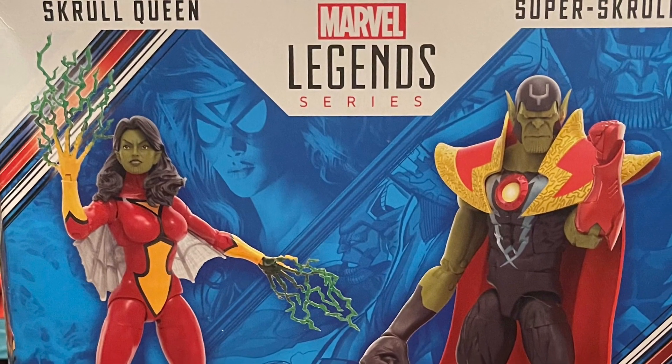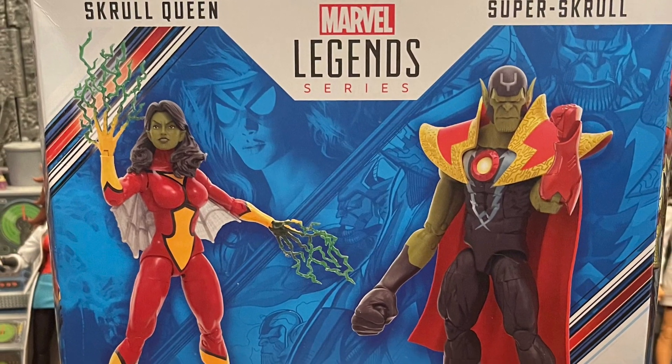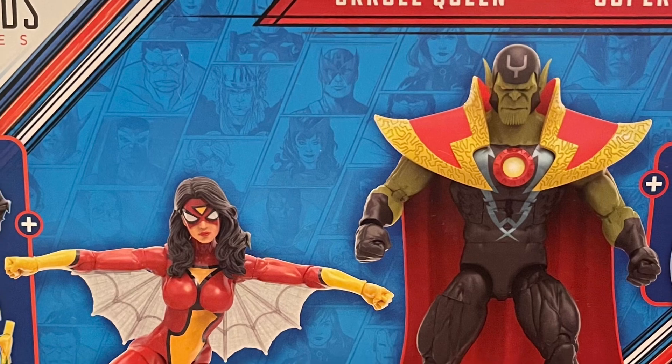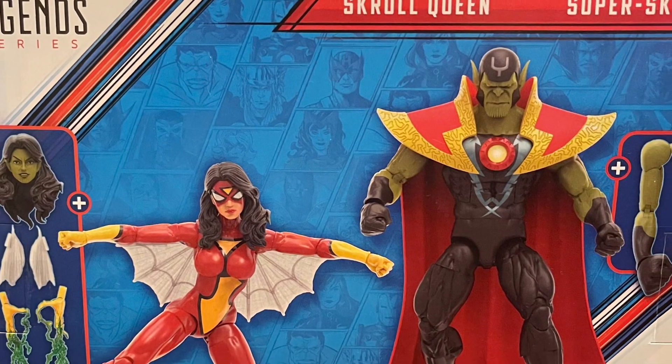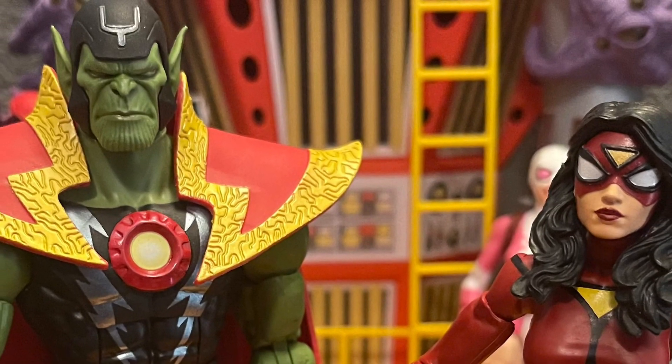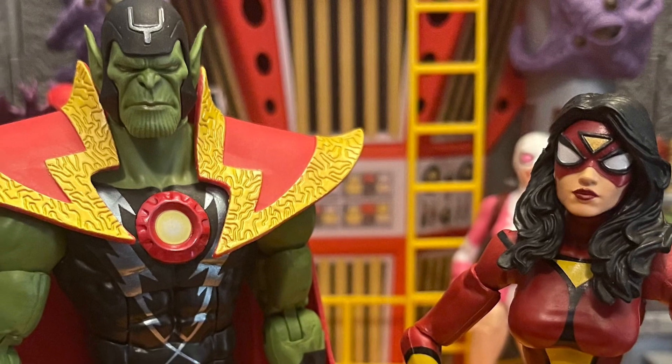What's up, all my nerd friends out there — this is Mr. Chill here. I want to give you guys my review and thoughts on Marvel Legends Skrull Queen and Super Skrull two-pack. This two-pack is a good seven out of ten in my book. It's not worth the regular price of $55.99 — it's worth about 30 bucks. Get it on clearance, get a good deal.